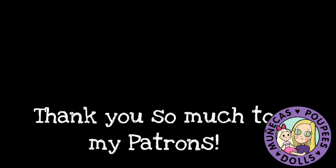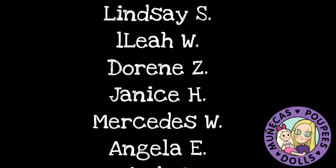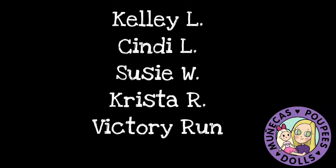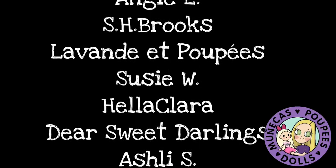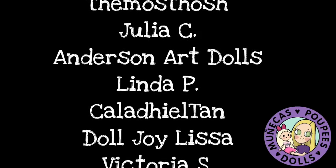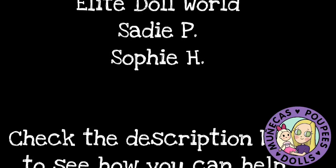I want to say a big thank you to my patrons: Lindsay S., Leah W., Doreen Z., Janice H., Mercedes W., Angela E., Cindy K., Bear Sunflower, Diane B., Kelly L., Cindy L., Susie W., Krista R., and Victory Run. Your support helps make all this great dolly content possible. For information on how you can become a supporter of this channel, please see the link in the video description.